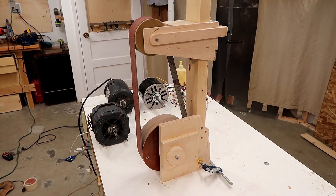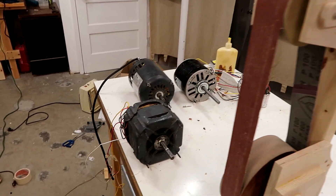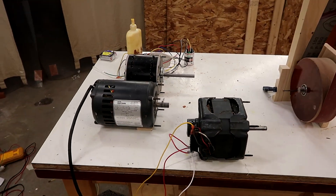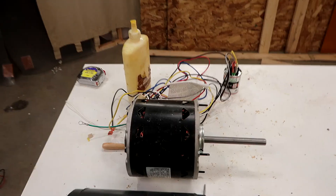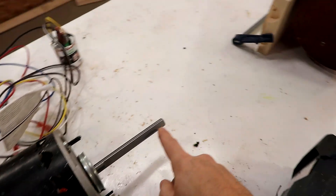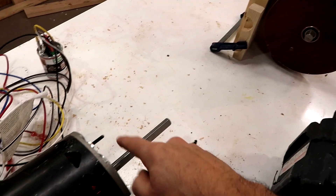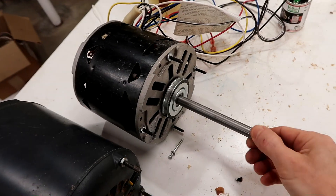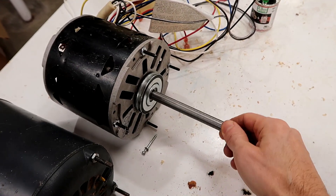Here's my belt grinder so far. Before I go any further I have to decide how I'm going to mount the motor, which depends on which motor I'm going to use. Originally I had been thinking of using this motor, which is almost brand new, and making a shaft with two universal joints to connect it and get it out of the way of the dust. But it's such a nice motor and the shaft is way too long — I just don't want to cut that off.